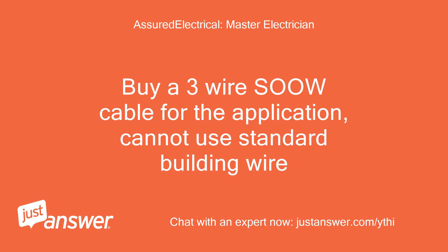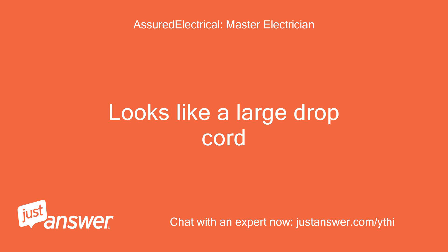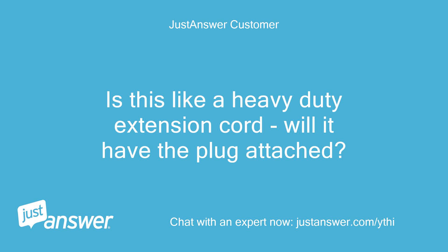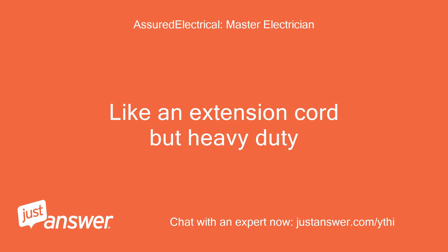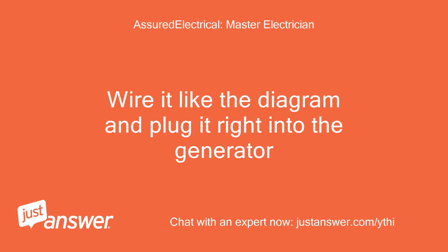Buy a three-wire SO cable for the application — cannot use standard building wire. Or if they have it, SJTO or SJO or anything similar. It looks like a large drop cord — they sell it by the foot also. Is this like a heavy-duty extension cord? Will it have the plug attached? You will have to buy the cord, then buy a plug to match — you have to make your own. Like an extension cord but heavy duty. You will get an L14-20 plug and the cable, wire it like the diagram, and plug it right into the generator.